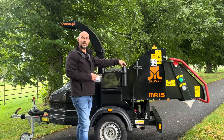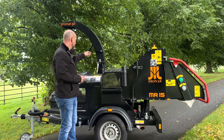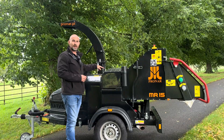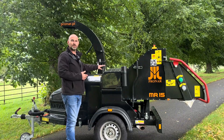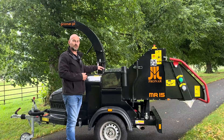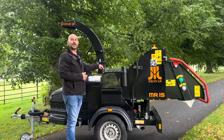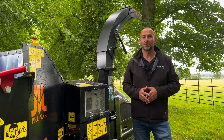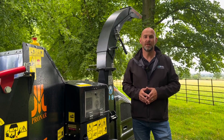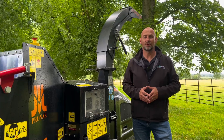Here we have the operator's manual holder and parts list, and then in the middle of the machine we have a lifting eye. This machine is 750 kilos in weight, but some customers do need to crane their chipper into position, so with this central lifting point you can put it on a hiab or a crane and lift it up into position. Thank you guys for watching Technical Tuesday — if you have any questions please leave them in the comments section below, and please like and share our social media pages.